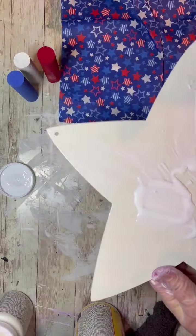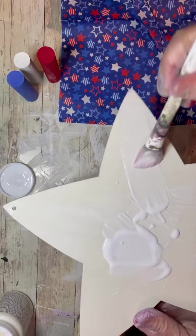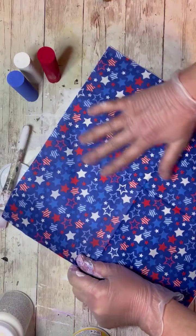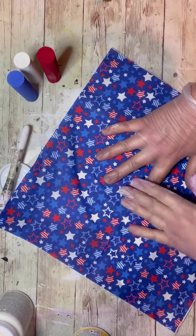Then I had this really cool idea — I have this awesome napkin from my bestie. You have to make it into one ply, then I put some Mod Podge on the star and put the napkin down on the star.